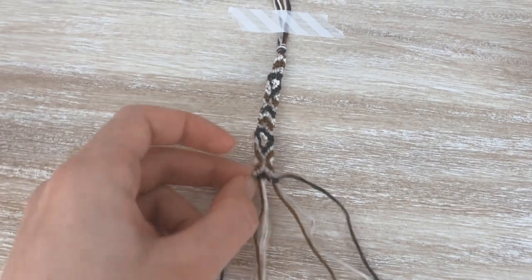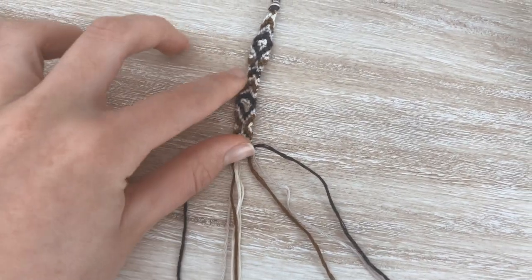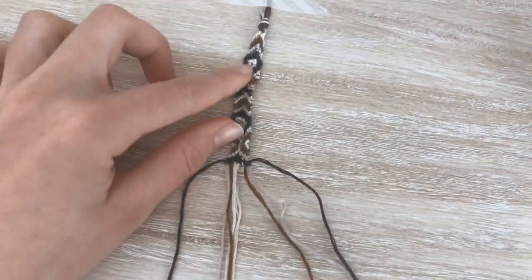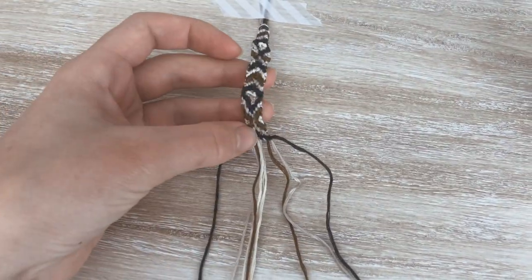This one is going much better than my last one. I did mess up a little bit around here, but I'm getting it sorted out and it looks so good compared to that one. So I'm pretty happy with this.